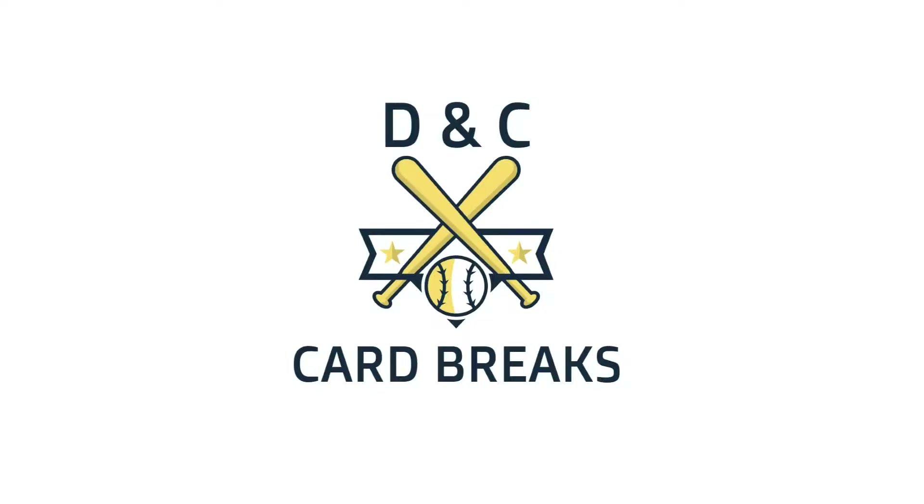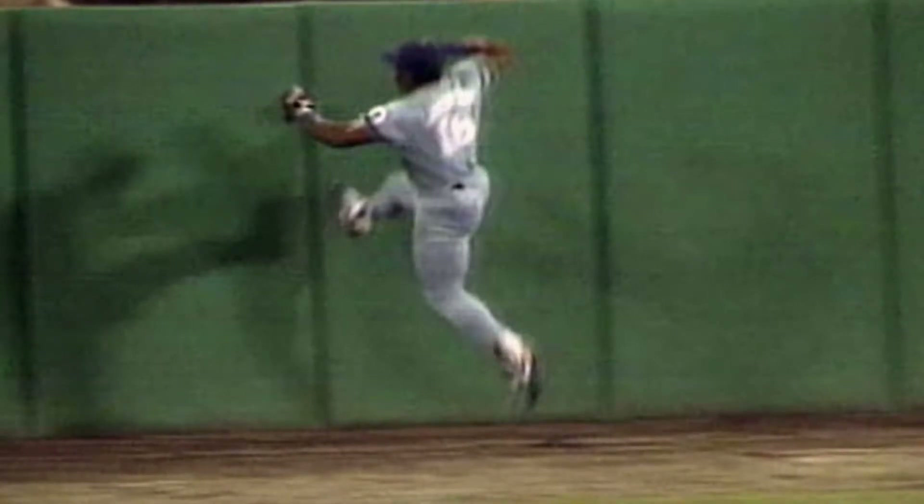Borcela kicks that one to left center field, Bo on the charge — Bo is there! Go, go, go, go, go! Bo, get up that wall! Bo knows exactly what he's doing.